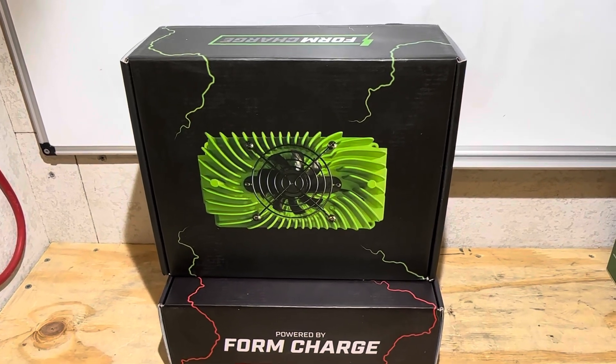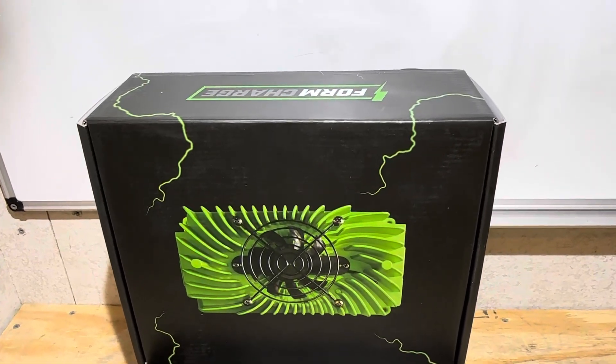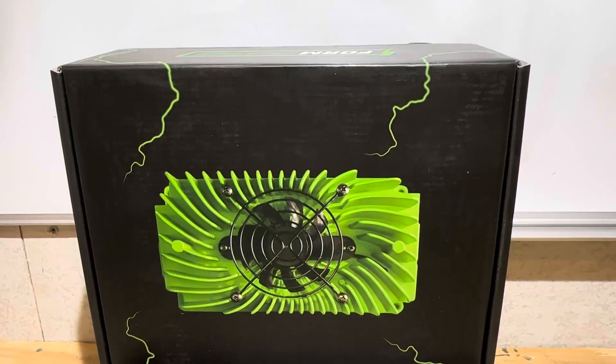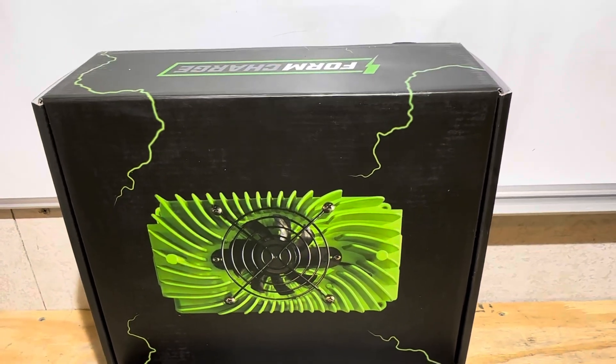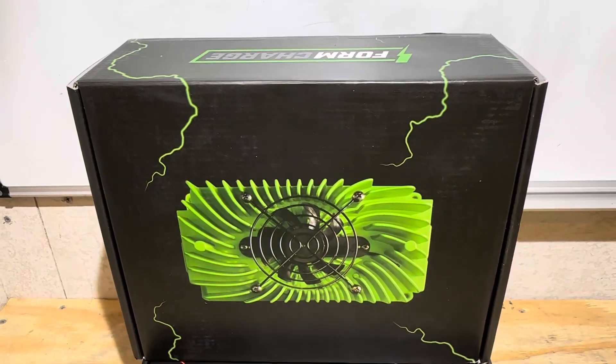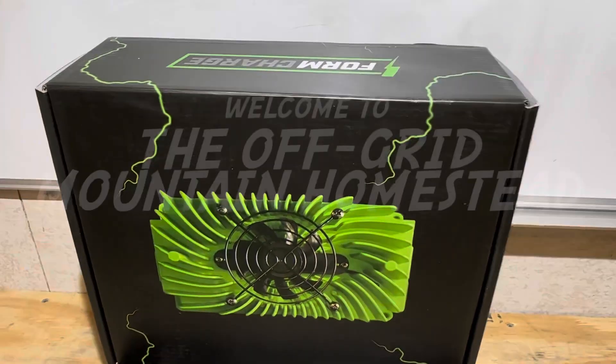Hey everybody, welcome back to the channel. I'm going to bring you an exciting new product lineup from FormCharge. This is their 30 amp charger for 12 volt lithium iron phosphate batteries. I'm going to check this charger out today, see what it's made of and how efficient it is. If you're looking for a full review on it, you found the right video. Let's get right into it.